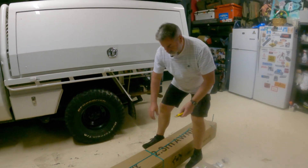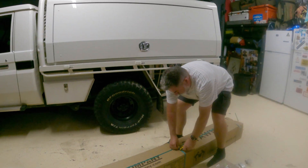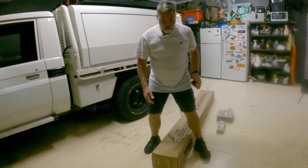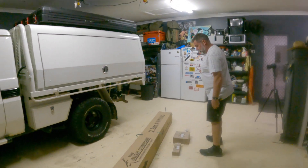Been waiting for one of these for a long time. I couldn't really put it on the Hilux because the ladder was at the back where we got up into the tent. So this way we're going to get up on the far side, which will be good.